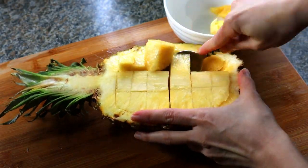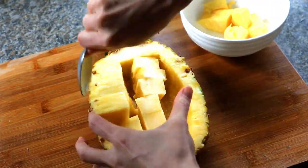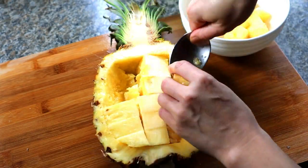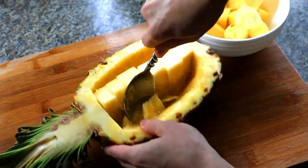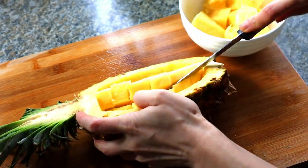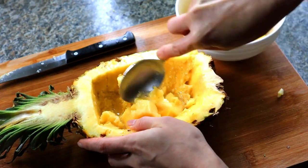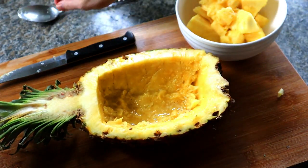We're going to do two cuts around the core lengthwise, then cut the pineapple into small sections. Get a big spoon and scoop out the pineapple chunks around the two sides — eat some if you want! We really just need one cup of chopped pineapple. Cut off the core with a small knife and scoop out the rest of the fruit. Here is our pineapple bowl!